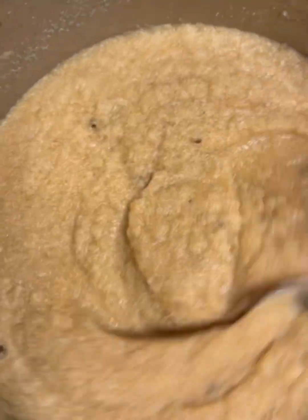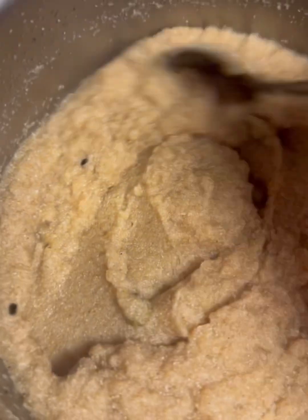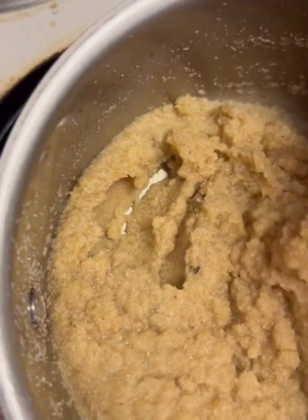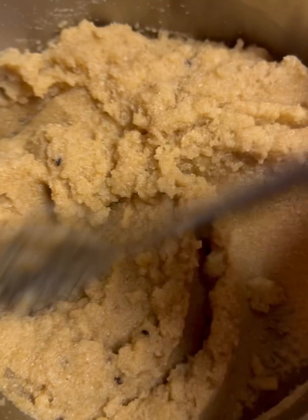This is what it's going to look like. Your suji is ready. At this point you want to just move it around, and that's pretty much it. You can add some more ghee if you want to — but that's pretty much it.